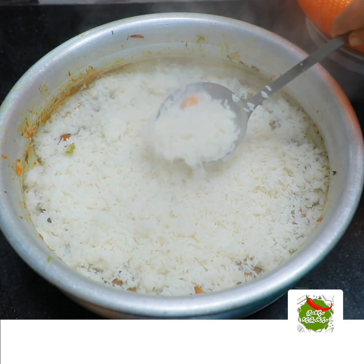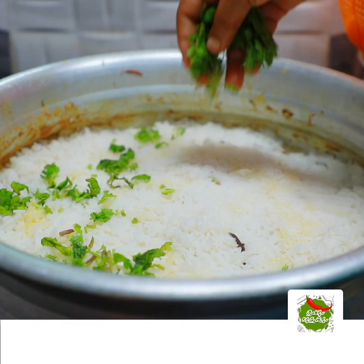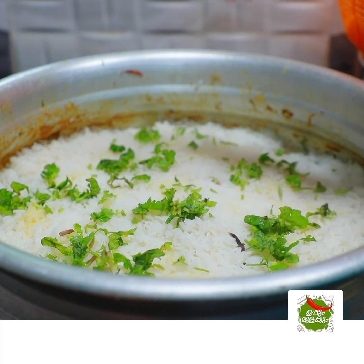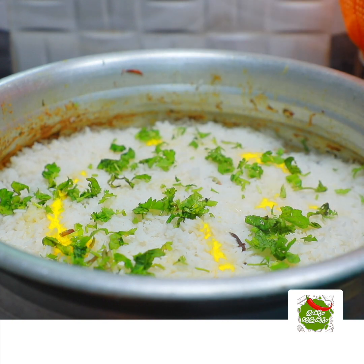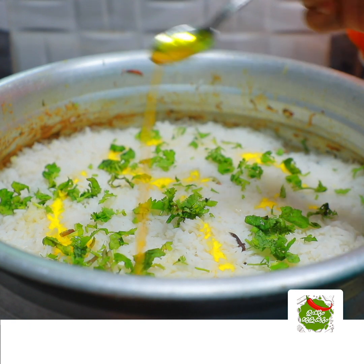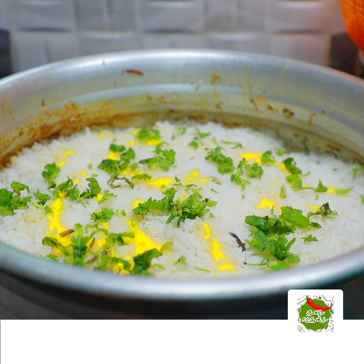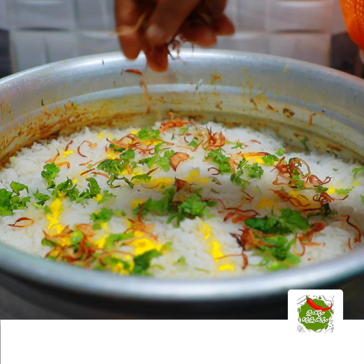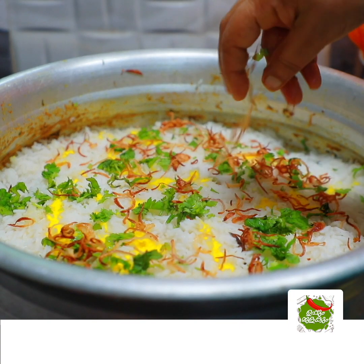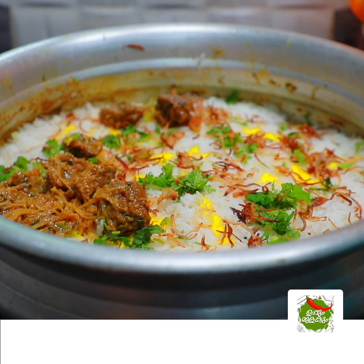We are going to put it in the 1st layer. The first layer is to put it in. Add a little color and mix the color. We will spread it a little. I will spread the beef in the gravy.